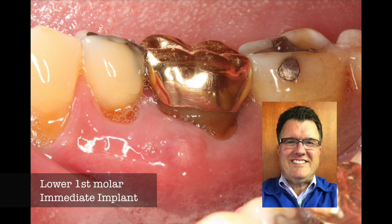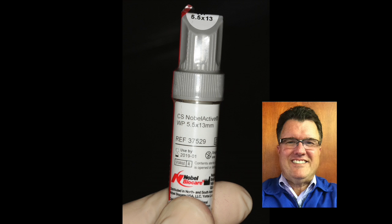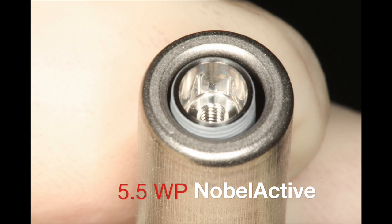This is Dr. Scott McLean and this is a YouTube video about implant dentistry. In today's case, we will be extracting a lower molar and then placing a 5.5 by 13 millimeter Nobel Active Wide Platform implant.